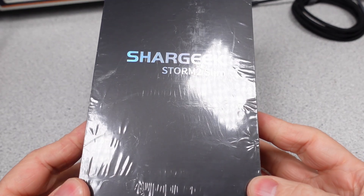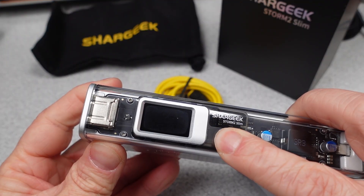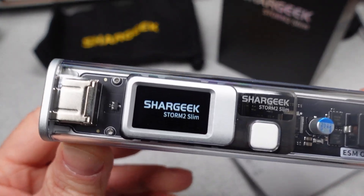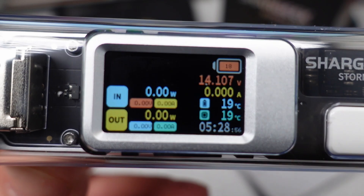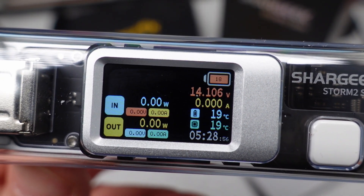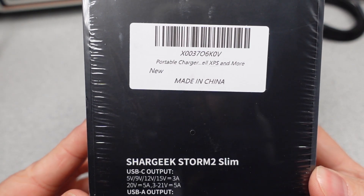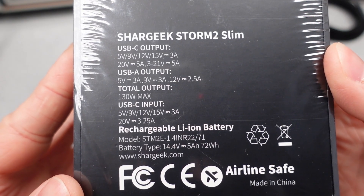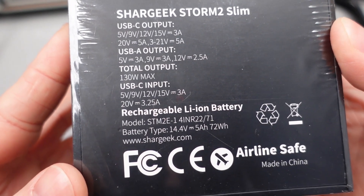Hello, today I have a new brand to look at: SharGeek. This is the first for the channel, and I'm starting with the PowerBank. This was second place in a poll I ran, and it is the Storm 2 Slim. With its clear plastic case and more modern feature set, I expect it to win. This device is somewhat new, and the reason it gets a chance is to examine if it's all looks, or if the performance matches the claims, and this PowerBank can really deliver the watts.